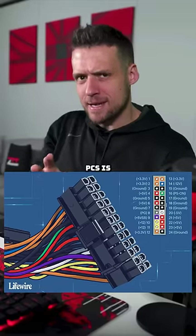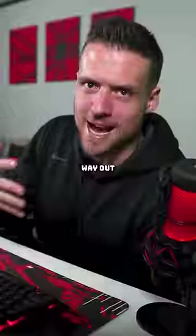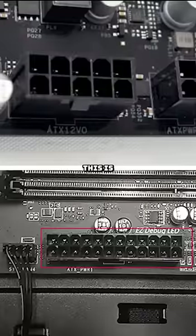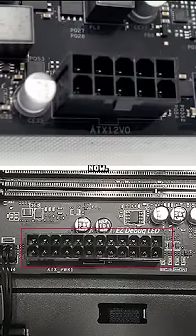The motherboard connector in our gaming PCs is changing forever. That 24-pin connector is on its way out the door. MSI is preparing a new motherboard which has a brand new ATX 12VO connector, replacing that 24-pin connector that we've been using for over a decade now.